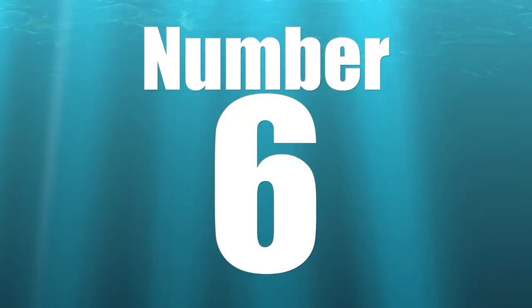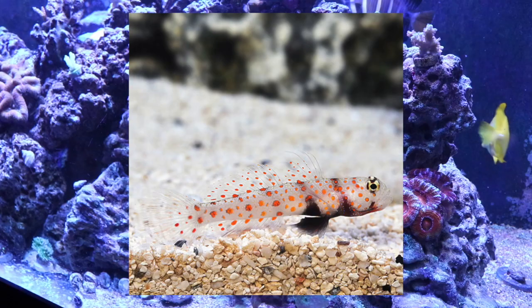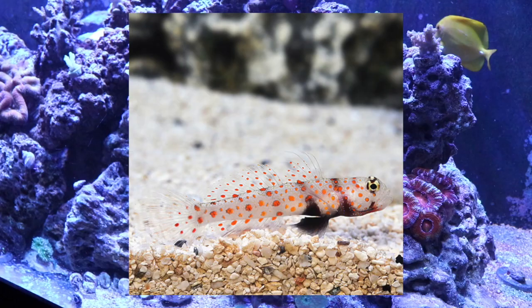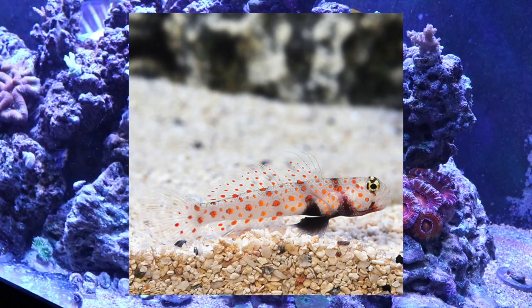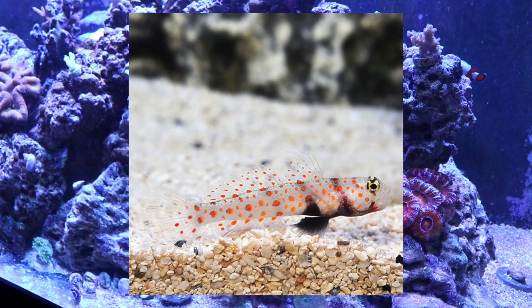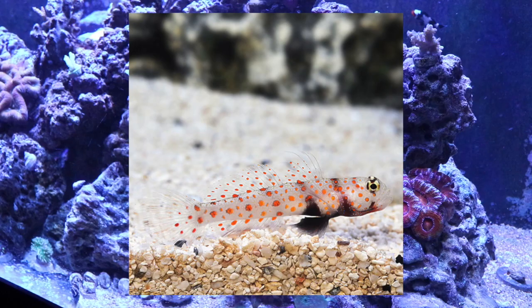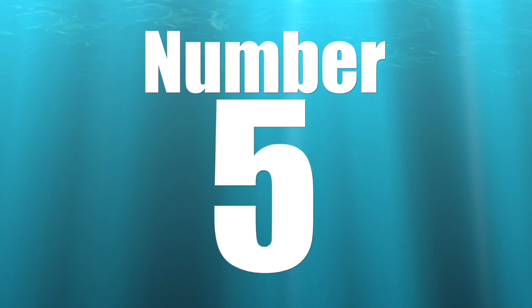Coming in at number 6 on our top 10 gobies for your reef tank is the orange spotted goby. This guy is an absolute stunner with a very similar body structure to the yellow watchman goby. He is considered easy to care for, has a peaceful attitude, prefers meats, is considered reef safe, grows upwards to 3.5 inches, and has a tank size requirement of 10 gallons. Research shows they've been known to buddy up with a pistol shrimp, but are considered a possible threat to some ornamental shrimp, so do your research and talk to your local fish store.